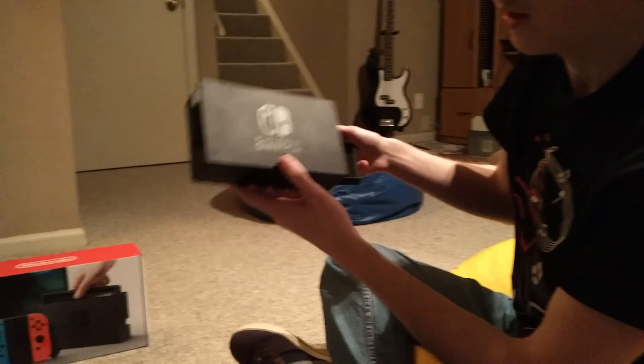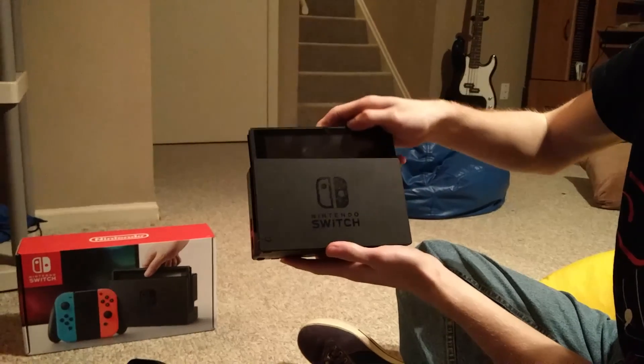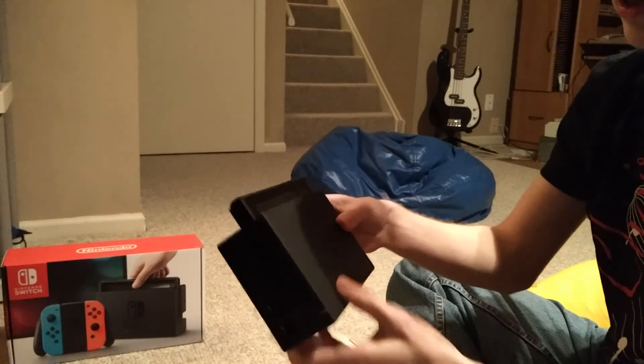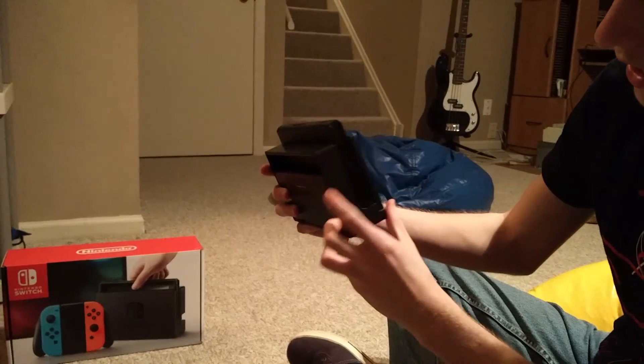And if you want to hook this bad boy up to your TV, this is the dock. You slide it in real nice and tight like that and it'll hook up to your TV. Later on in this video I will be giving some short gameplay of the first few games that came out, which will be interesting to look forward to. It's amazing to think that I can hook it up to the TV and make it portable at different times depending on what I want to do.